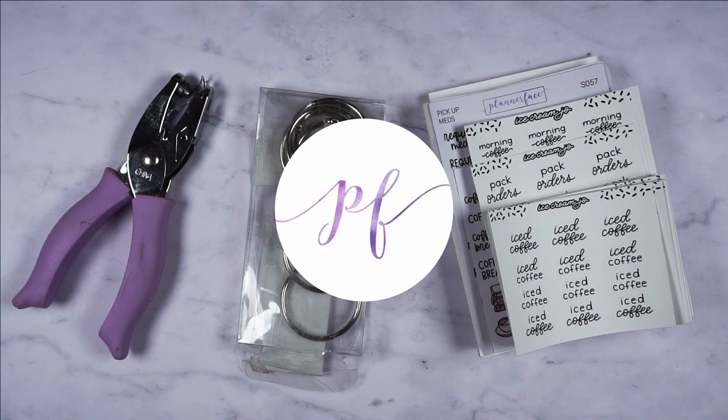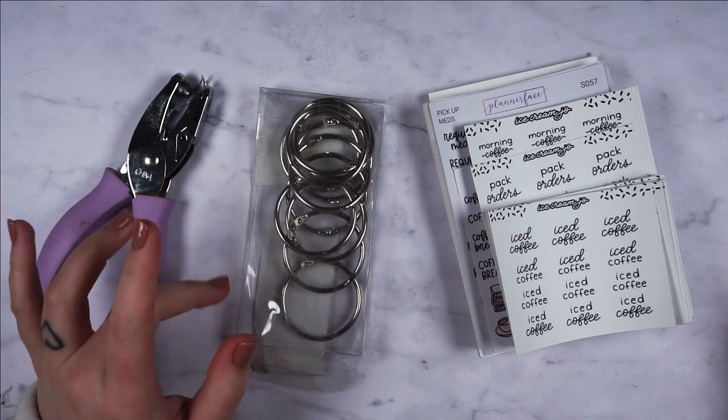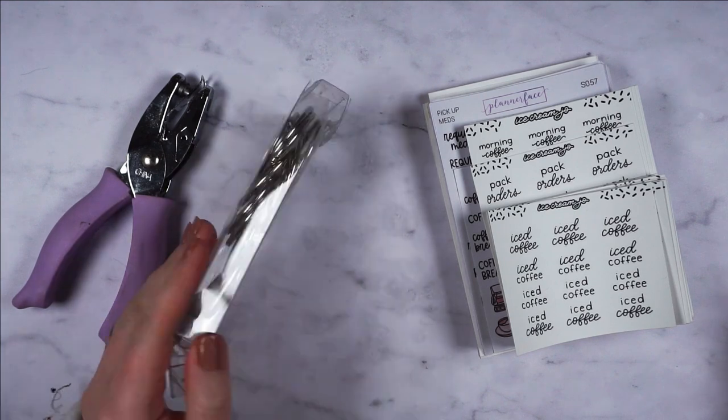Hi everybody, welcome back to my channel. Today I'm going to try and reorganise all of my script stickers. I did reorganise my characters, my kits, my foil, my washi — basically all of my planned supplies about a week ago — and I left my scripts because I wanted to order these loose binder rings and I had to wait for them to arrive.